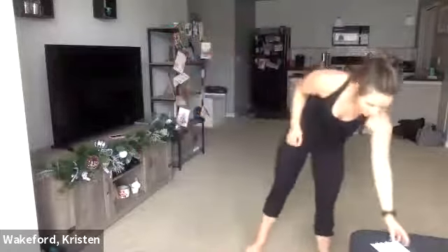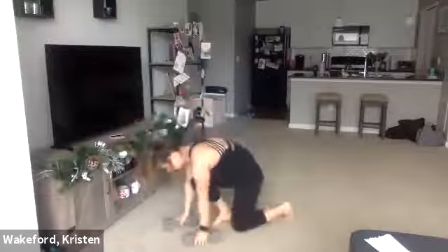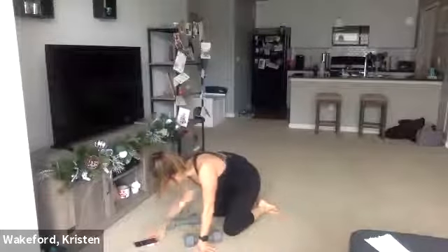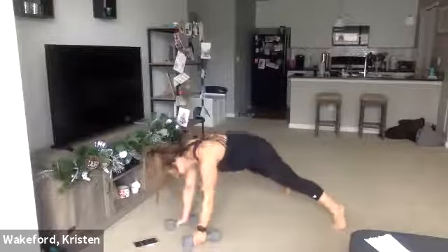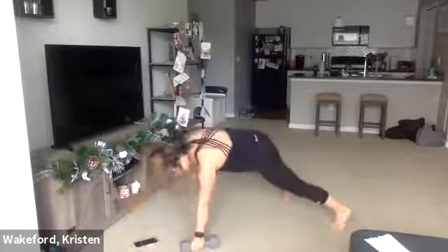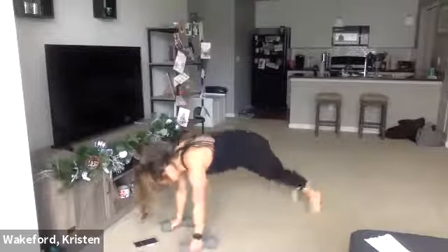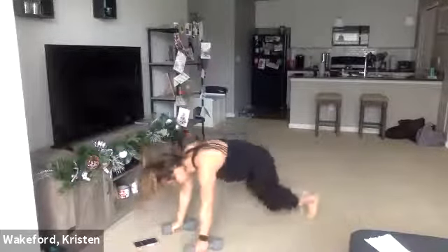Now we're going to move into those plank rows, plank jacks. My little trick — start with those feet a little wider, bring them back together and then back out. 30 seconds, get set, ready, and go. Row, row, jack. Keep those shoulders in line with those dumbbells — stay on top of the dumbbells. 15. One more. Finish out. Good. That was round two, we got one more round.